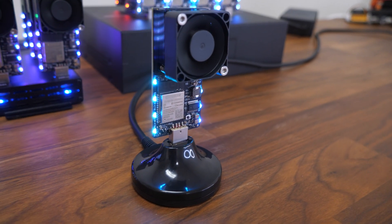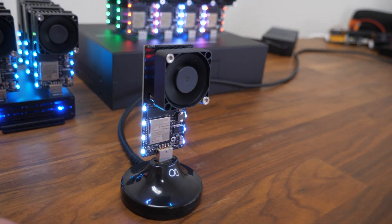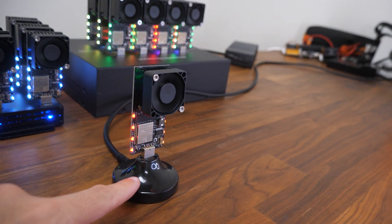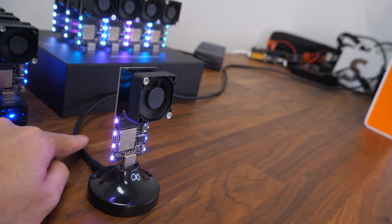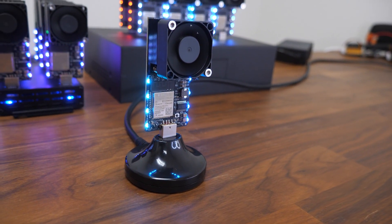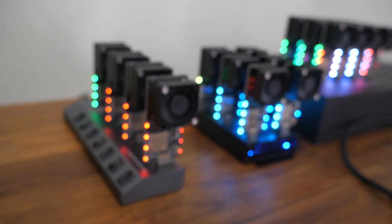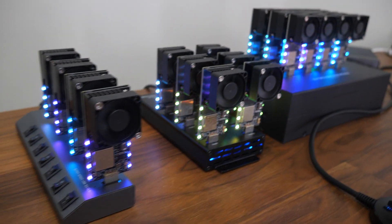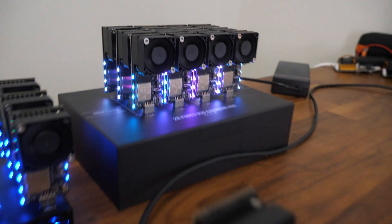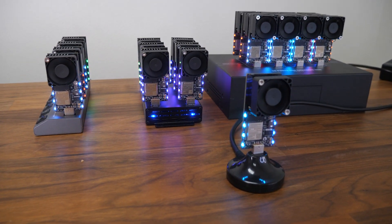Here it is, all set up — this is the single unit, all ready to go. You can see the flashing lights. In the future, you'll be able to adjust the lights as well. This is the hub that you can buy separately, but you can plug it into any USB port you want. This is how the 4 port looks like, the 6 port, and the 12 port — all depends on which one you want. All available from BitcoinMerch.com.